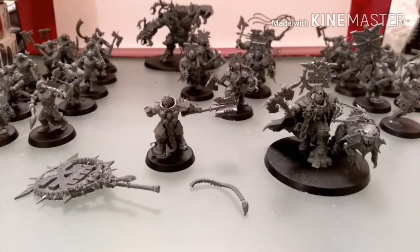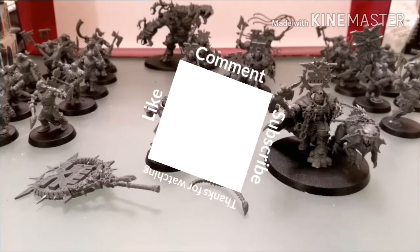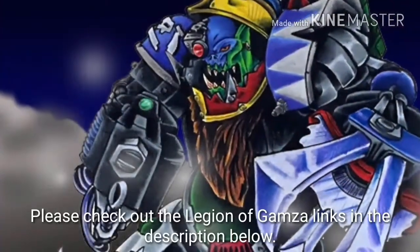So this is just the start of the journey and we'll see how long the journey lasts. Thanks very much for watching guys and I'll see you on the battlefield. Thanks.